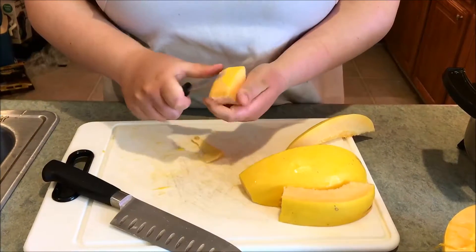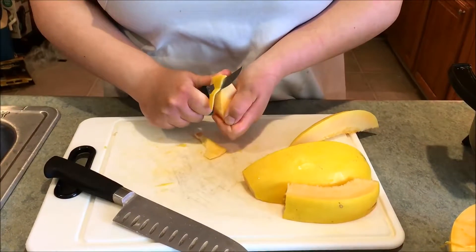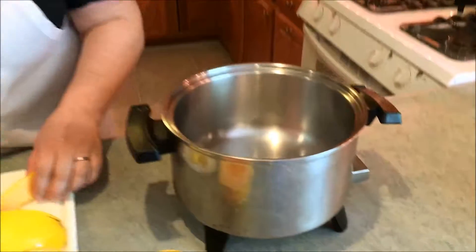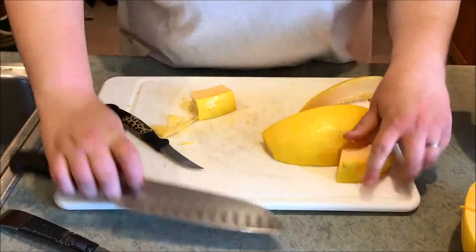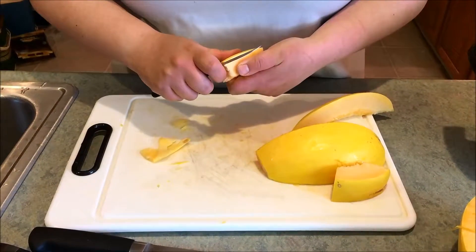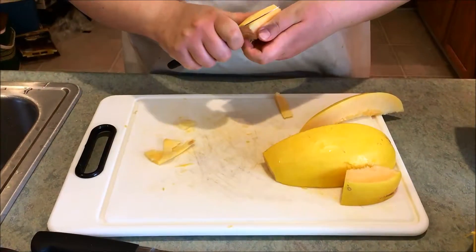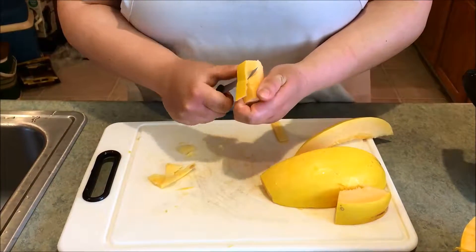You may have seen your mom or grandma use this technique — at church dinners they would peel apples this way. Take your chunk and put it in a pot. This is the most labor intensive way to cook spaghetti squash, but it's also really good. When you get all your chunks in, just cover with water and boil until they're soft, and I'll show you what that looks like when it's done.